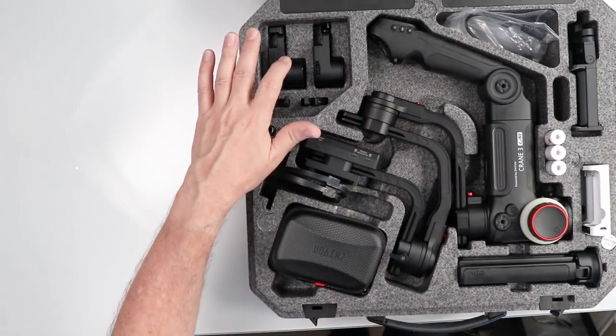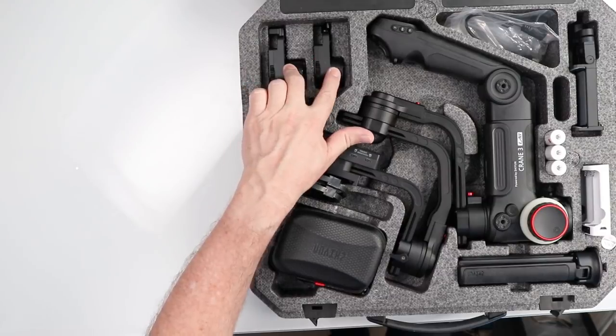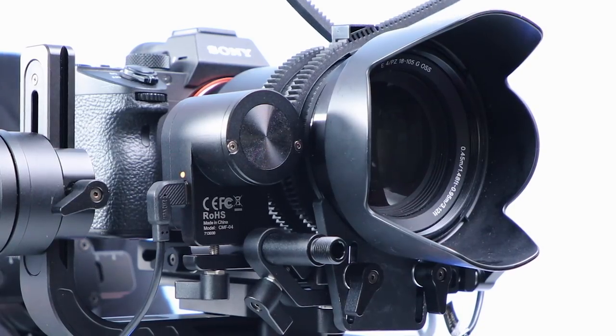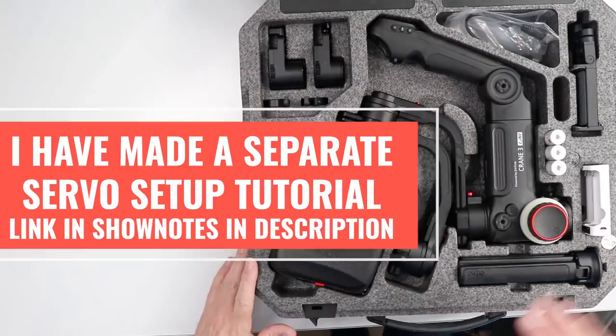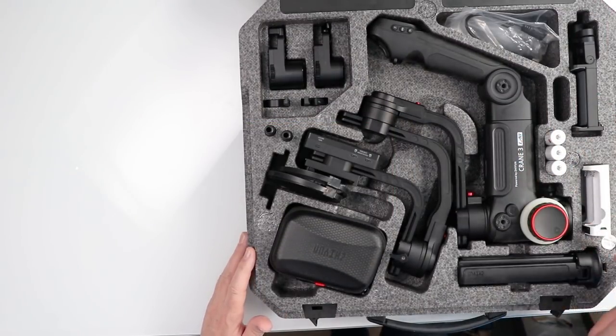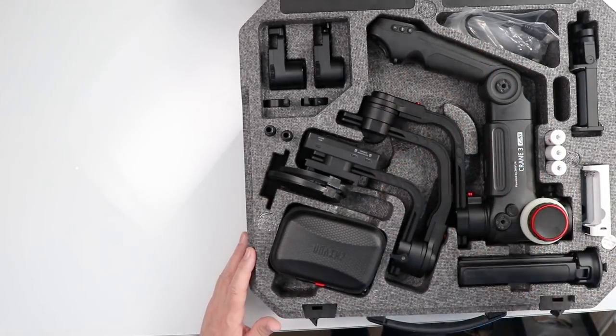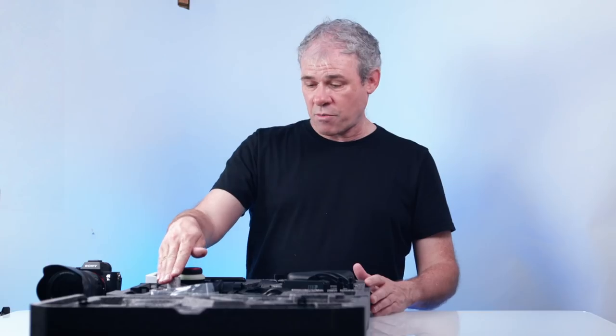Here are the two servo motors — we've got the Max and the Light, which enables us to do mechanical zoom and follow focus. We'll set those up in a bit. There's a phone holder so you can connect your phone wirelessly. Here's the 3-axis gimbal itself, battery charger, and batteries. The batteries are more powerful than the ones in the Crane 2, but if you have Crane 2 batteries they will work in here — they'll give a little less battery time, but still excellent to have a second set.